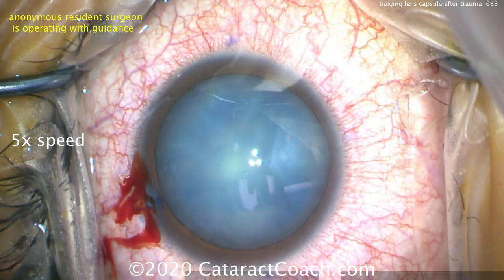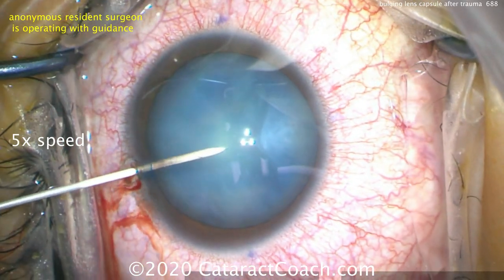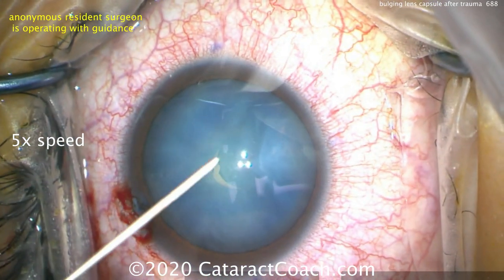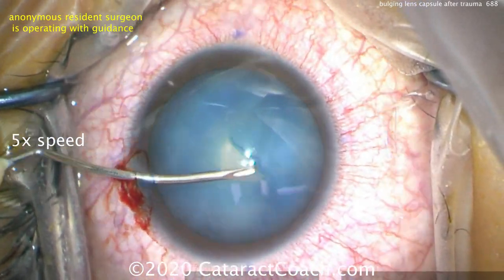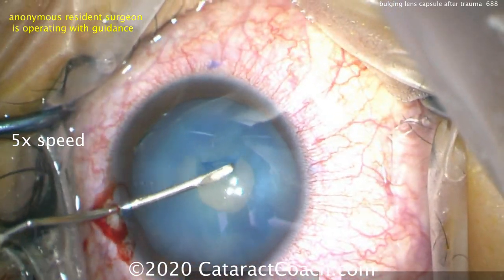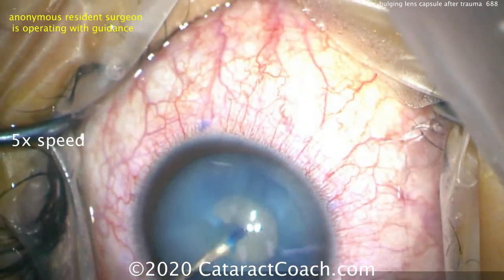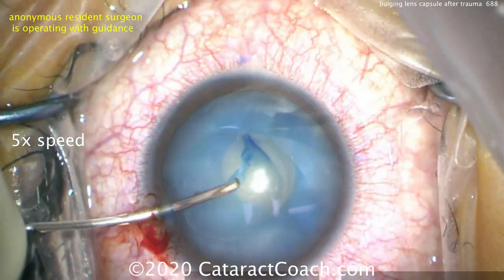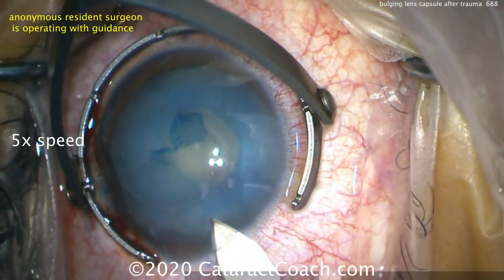Here's the patient's second eye being done by a different resident. Again, poking in with the needle, aspirating out lens material, and now we're going to use the cystotome and do a double rhexis technique. Using the cystotome to create a very small central capsulotomy — this is going to be the first baby capsulorhexis. We can remove the lens material, and afterwards we can enlarge the capsulorhexis. There's the small baby capsulorhexis, and here's the phaco incision.